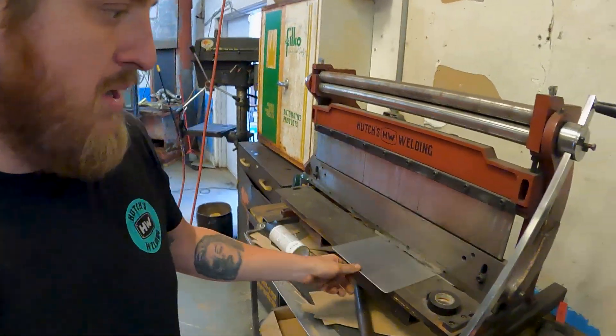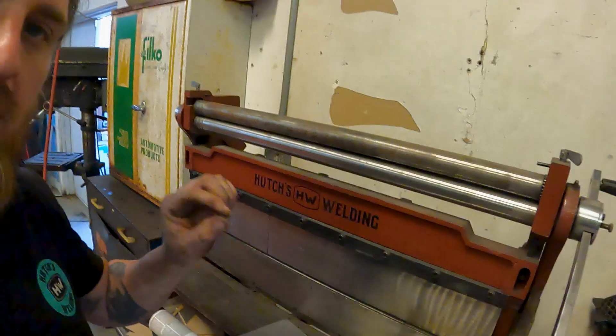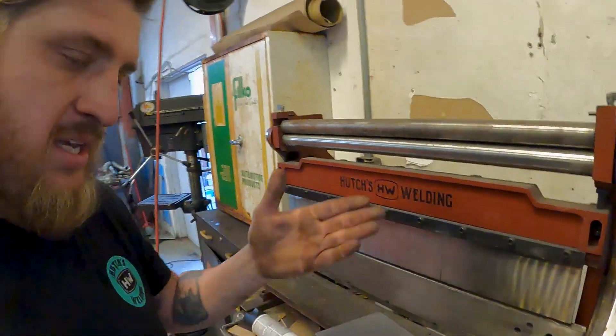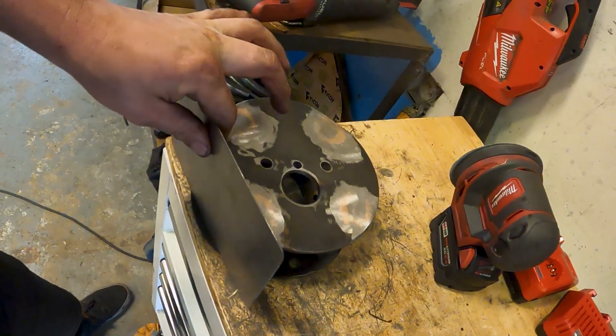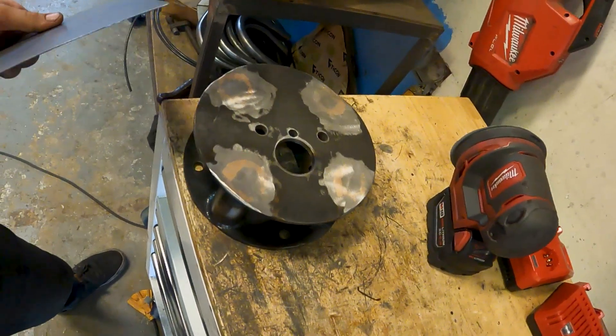So we're gonna do what's called a bump roll. Basically we just do a series of brakes — very small increments and very lightly — to give it that roll, that radius. And then we'll have a nice little round piece that's gonna follow this diameter.